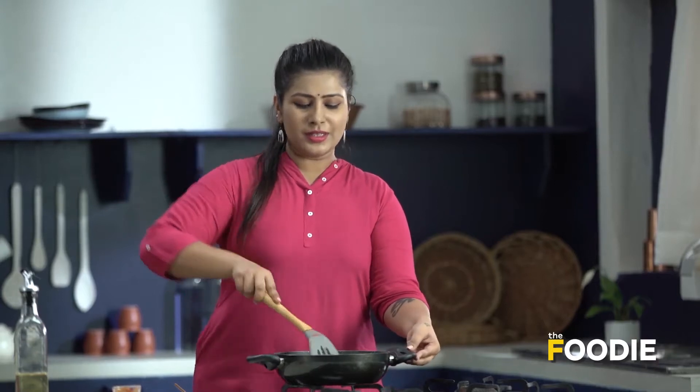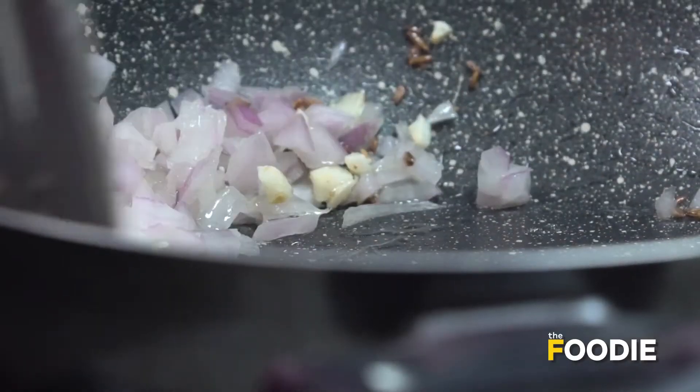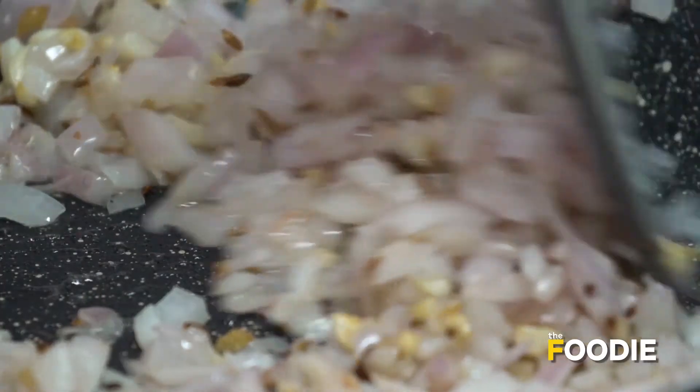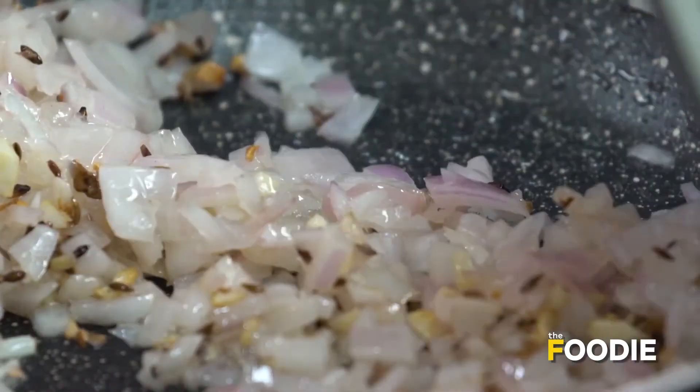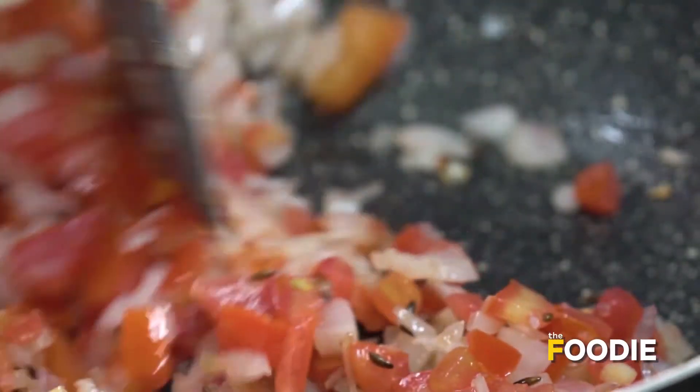Now we'll go ahead and add some chopped onion. Mix it well — we have to cook the onion until it becomes soft. As you can see the onions are becoming a little translucent now, so we'll go ahead and add the tomatoes. Give it a good mix, and now we'll go ahead and add the spices.